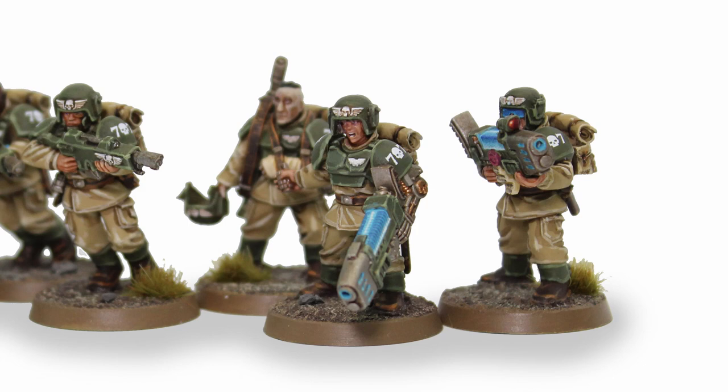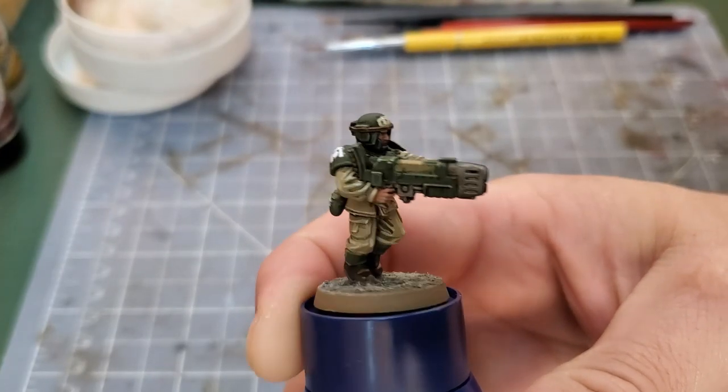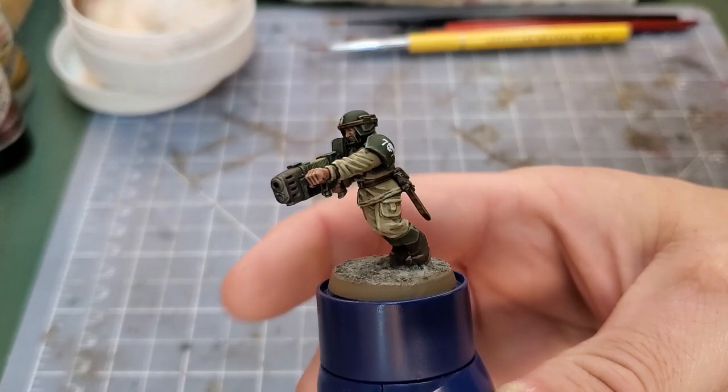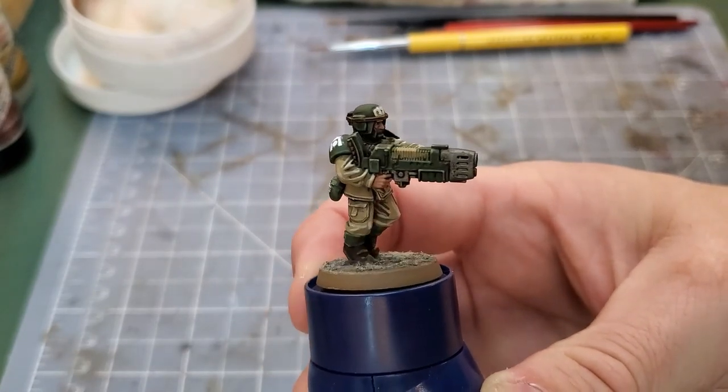In today's video I'll go over how to paint the blue plasma glow that I do on my Cadian models. Here you can see we have a Cadian model with an unpainted plasma gun. We're going to fill in the blues today using a series of colors in order to make a glow that is brighter at the recesses and at the center peak of the plasma gun.